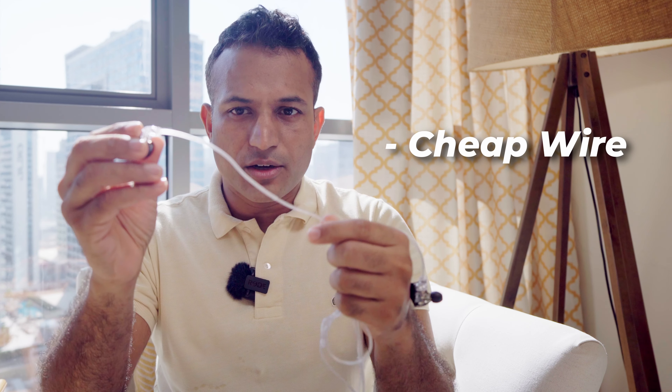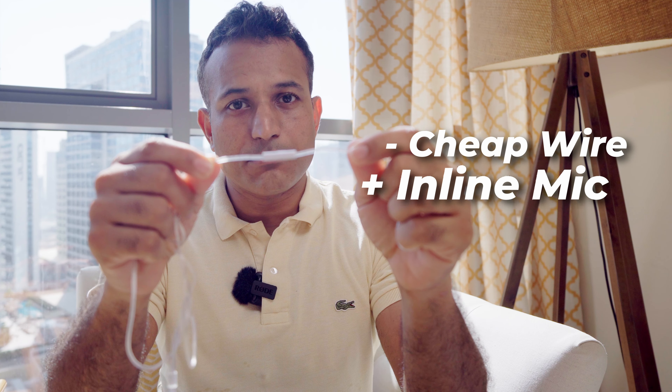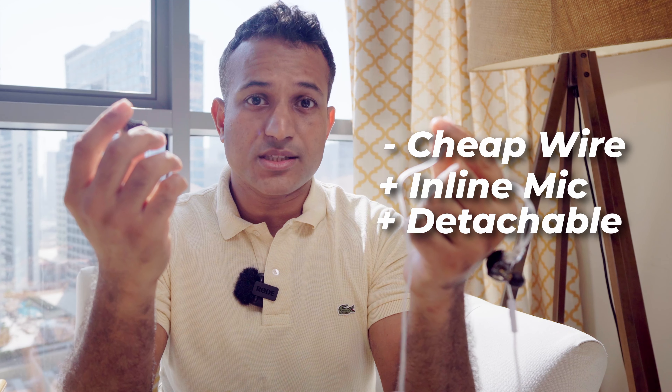The wire, on the other hand, does feel a little cheap, which is to be expected — something's got to give at this price point. But it does come with an inline microphone, unlike the 7Hz Zero. And at the end of the day, if you don't like it, you can just change the wire.